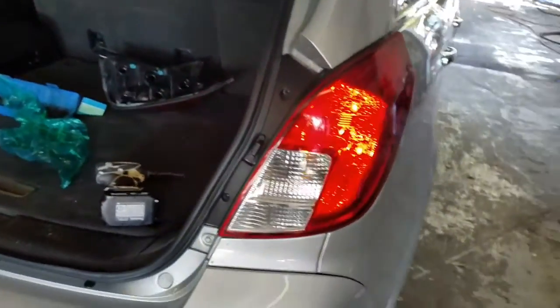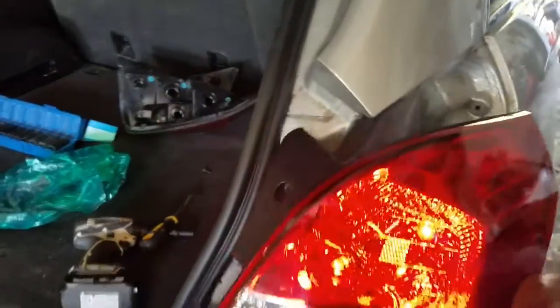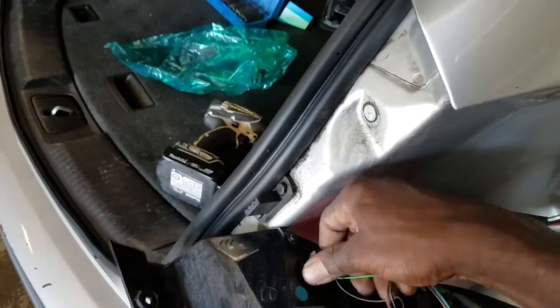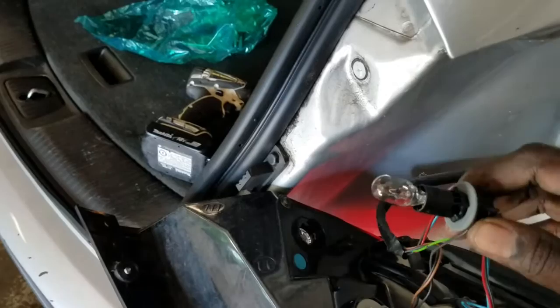And that's how you take it out. Take it out. The reverse bulb is right here — twist and turn, and that's how you take it out.